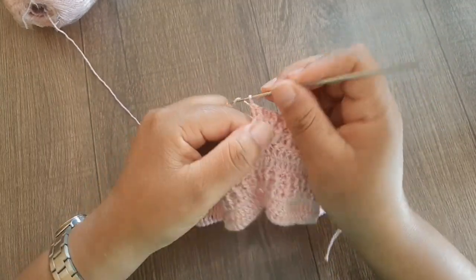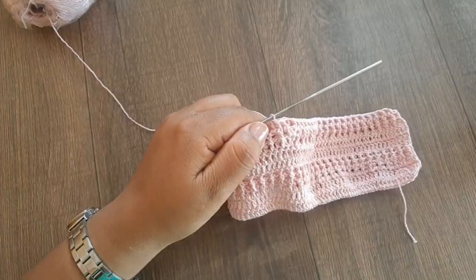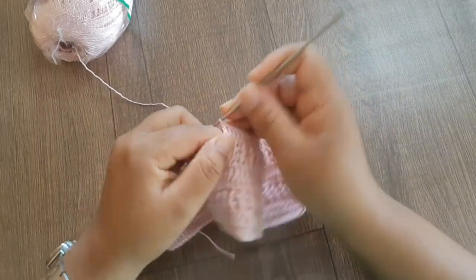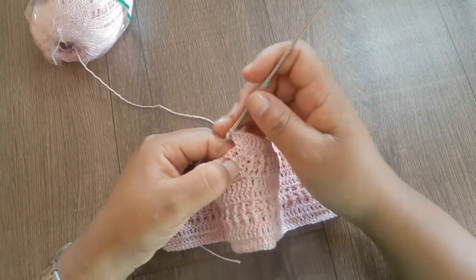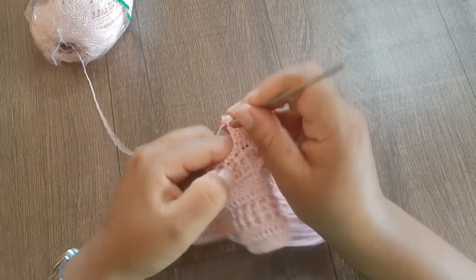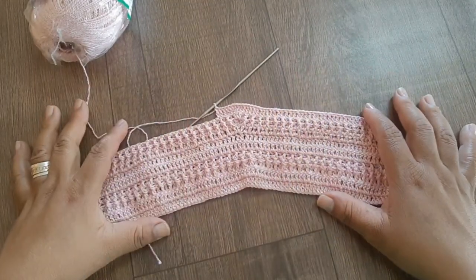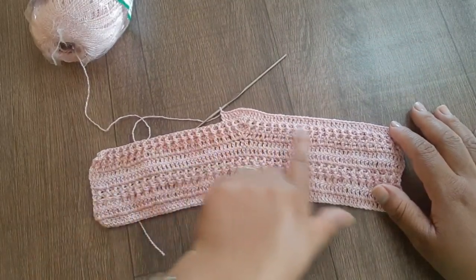Essa é a carreira de número dois de relevo. Na próxima vai ser ponto alto normal. Chegando na marcação, observe que estou trabalhando pegando as duas perninhas do ponto, igual nas outras carreiras. Faço mais um aumento: um, dois, três pontos. Sigo normalmente, finalizo essa carreira e volto com mais duas. Observe que já está ficando o formato do nosso shorts.